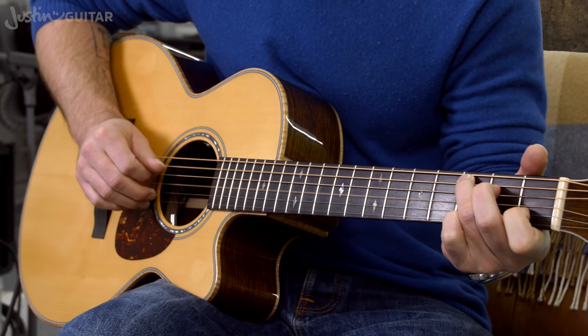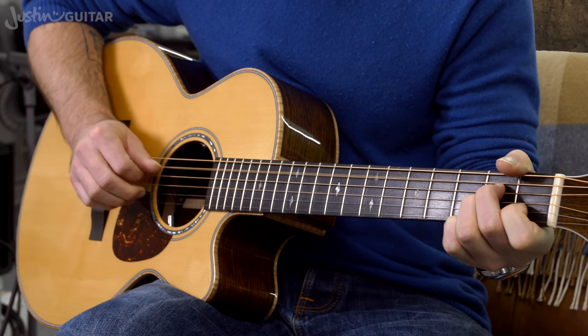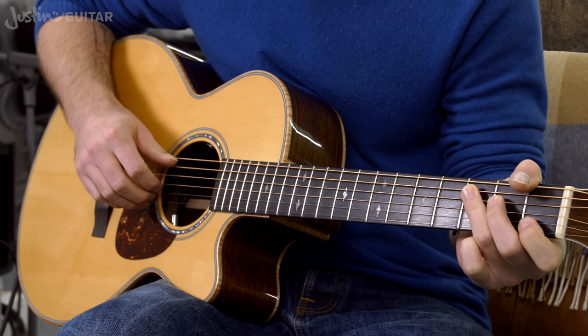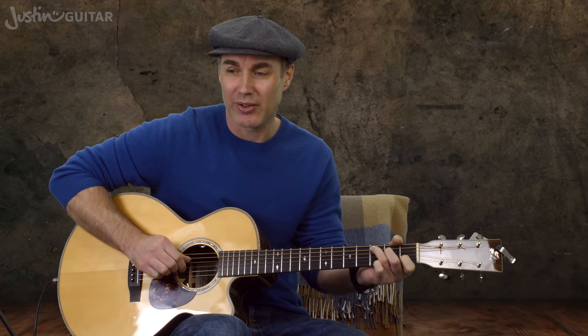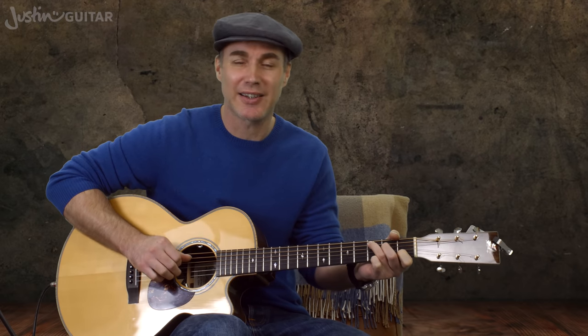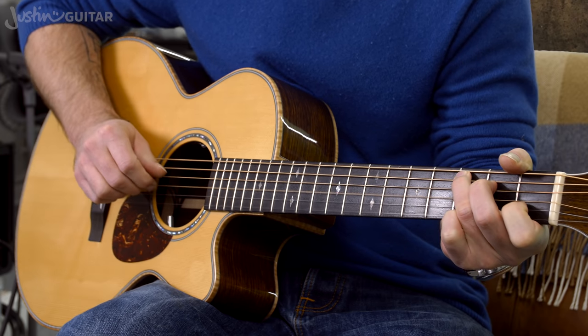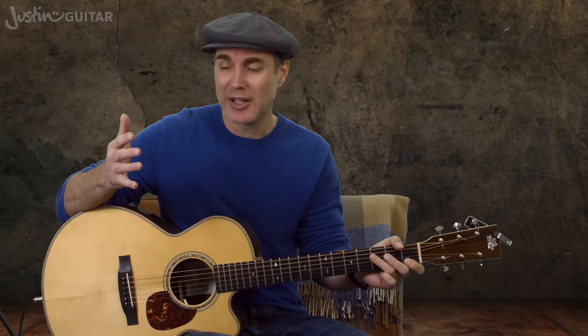As soon as we get into fingerstyle, even beginner easy fingerstyle — we do cover beginner fingerstyle in my beginner's course as well as strumming, but it's a little later — the reason is that we're picking out strings individually with our fingers. Not only that, we've got to keep them in time. There's a rhythm to it, and that has to be accurate as well. So we've got dexterity and a more complicated rhythmic thing going on.